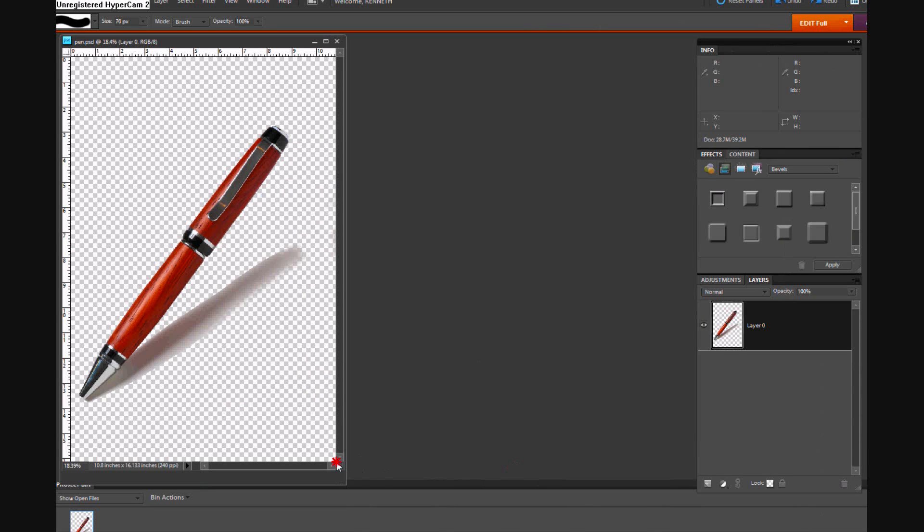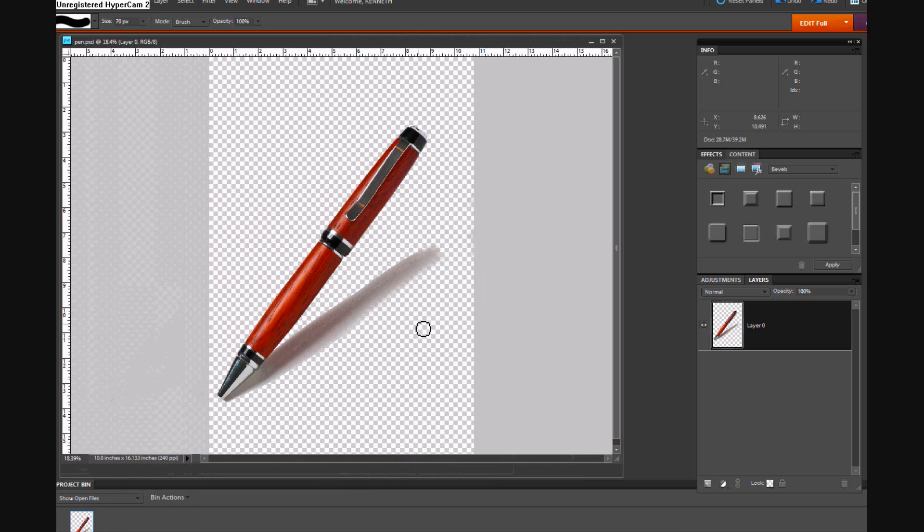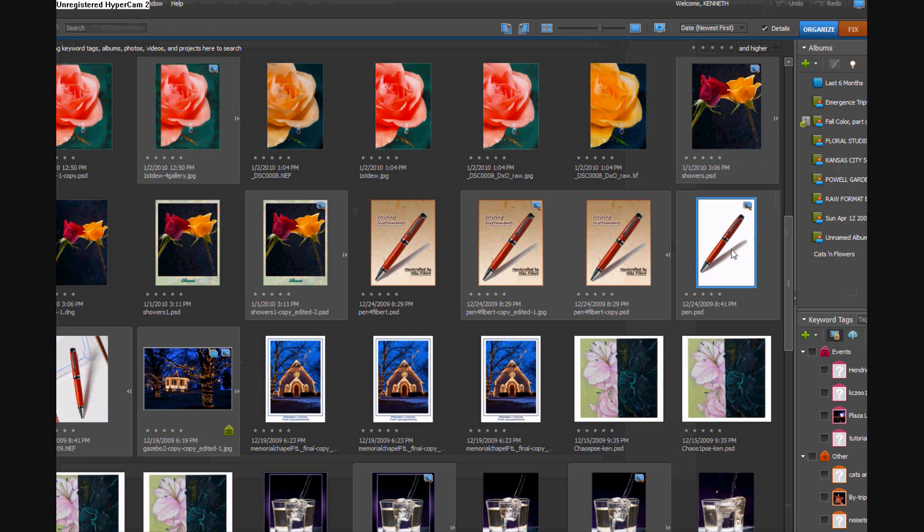I got to this point where everything was taken out — I even took out the little piece of tape along here. So I have the pen left and I have its shadow, and all these are transparent pixels. When you save transparent pixels, they just show up as white. If you wanted a white background anyway, you could just drop that in, but in this case the transparent pixels work fine.